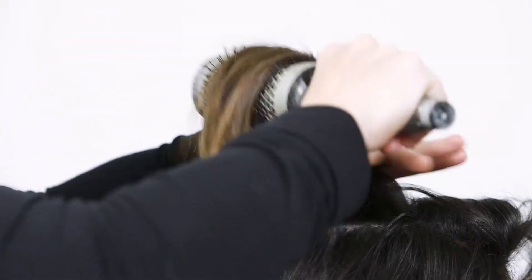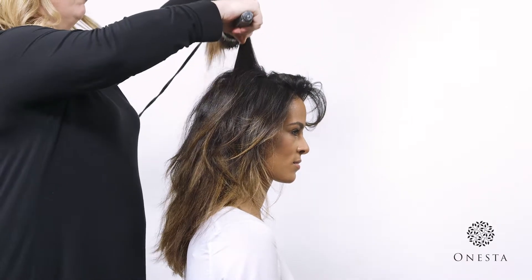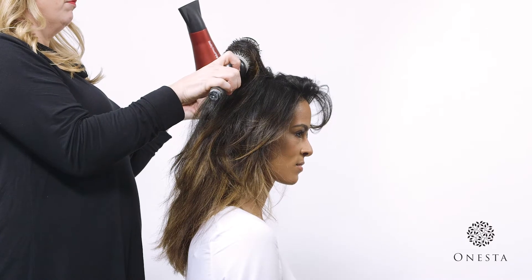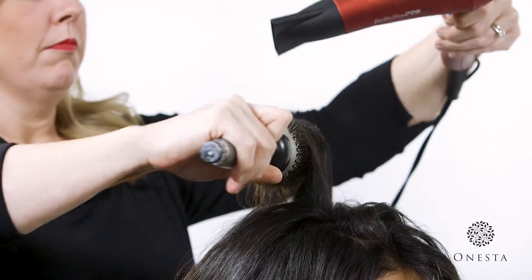As you reach the top sections, hold hair at a 90-degree angle from the scalp to increase volume. Remember, always keep the direction of airflow flush with the hair cuticle. Work up and towards the face until all the hair has been completely dried.